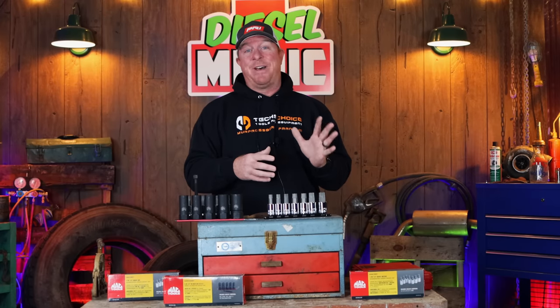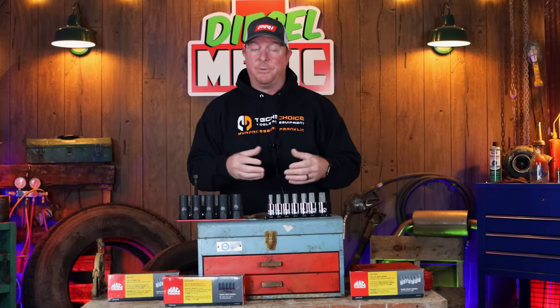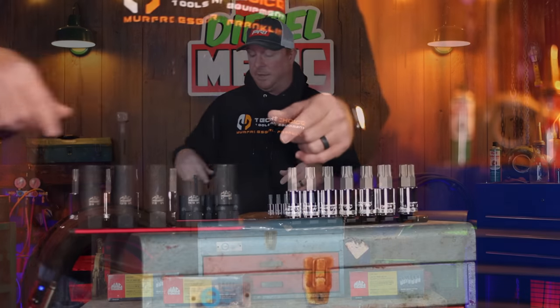All right guys, like I mentioned in the intro, Mac Tools has released an additional five sets of their RBRT lineup. These are all tools that you guys have requested from different videos and through comments on social media, so the RBRT line is improving from your feedback. Today we're gonna be taking a look at all five brand new products. They're quite large, so we're gonna be starting with the brand new impact extractors.